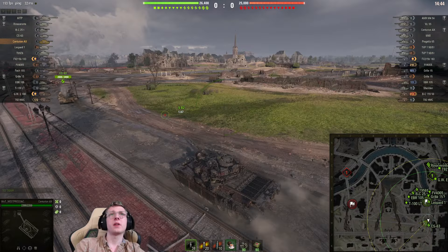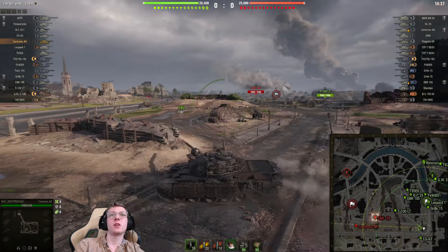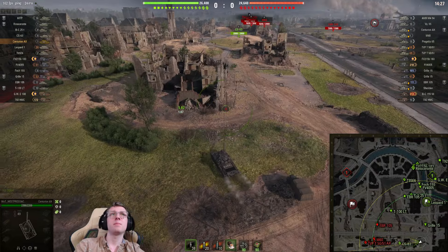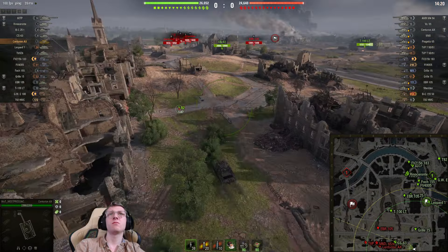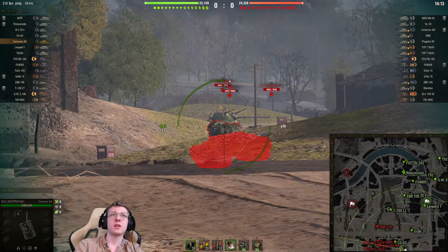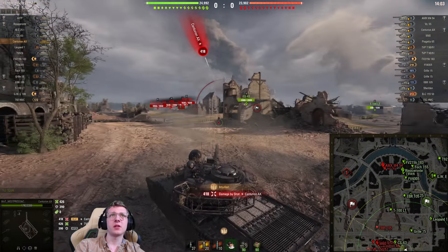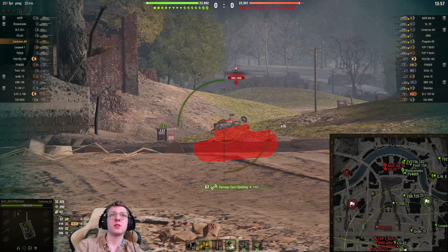This game we're going to support our CS-63, but we don't have too much support. The enemy team has a lot of mediums — five of them — so I'm going to be very cautious here. The EBR did not detect us, so let's keep crossing. That is a lot of tanks over there and we have very little support, so this is going to be a risky game. We are going to get fully wide over here. We're already getting spammed by HEAT from the enemy Centurion Action 10, so this is probably going to be my life for the majority of this game.